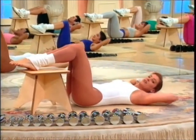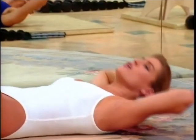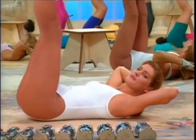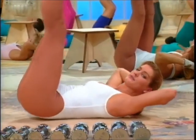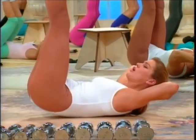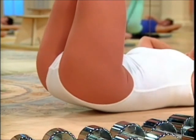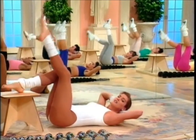Down. Eyes to ceiling. Four. Three — working the lower abs. And peak and track. Two. Hold. Release. And again. Lift. Hold. Release. Half back on the box.